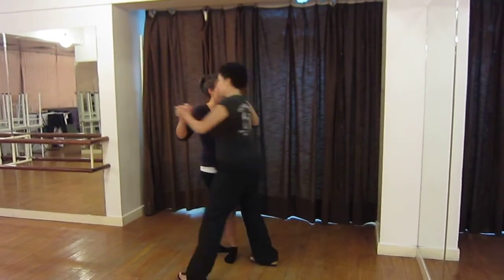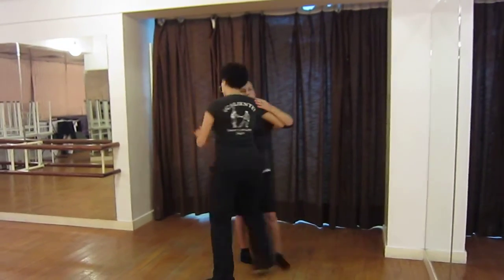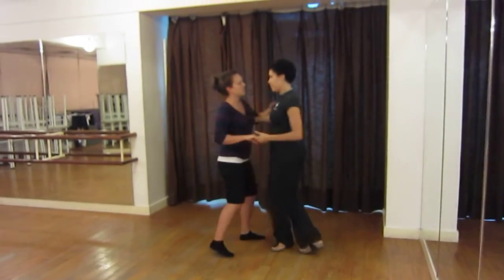One, two, three, four, quick turn, and one, two, three, and quick turn, and forward, and back turn.